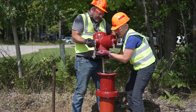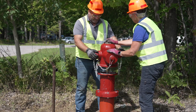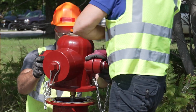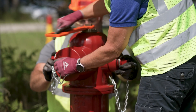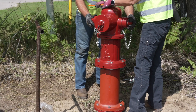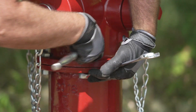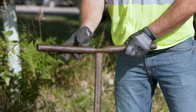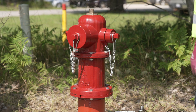Next, lift the bonnet onto the upper standpipe. Take care not to damage the bonnet O-rings. Now turn the operating nut in the direction of closing — in this example, it is clockwise. Keep turning until the bonnet stops downward movement and sets tight on the standpipe. Next, replace the 6 bonnet flange bolts and nuts. You can now turn the water back on and test the hydrant. Make sure there are no leaks and everything is working properly.